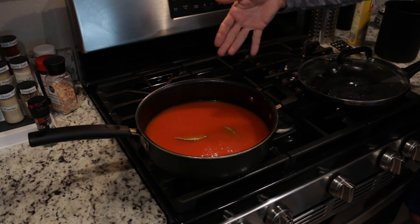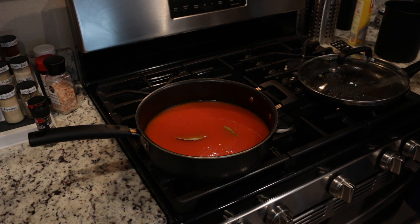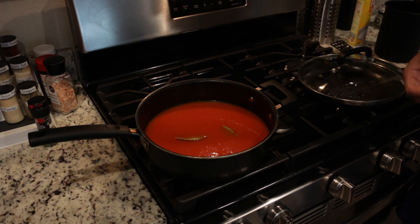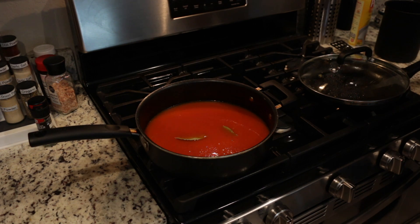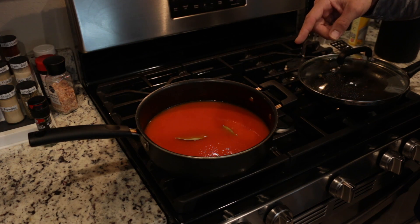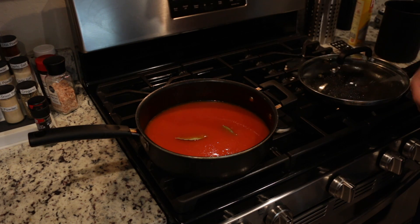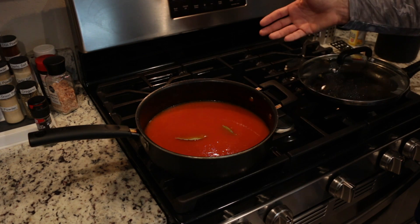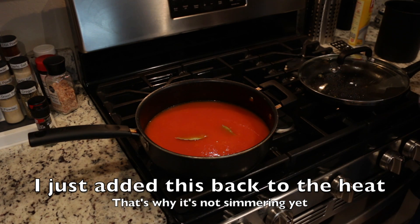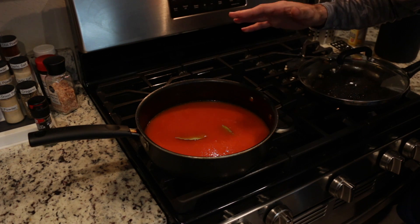I've got all the seeds and skin separated from the juice and the puree. I used Roma, super bush, and super steak tomatoes — they're all grown in my garden. You may have seen some of the videos where I've got a substantial amount going. Because I've got roughly four, four and a half pounds, I've put two bay leaves in — one bay leaf per two pounds roughly — just to help give it a little more flavor. Now I'm going to simmer this down. I've got it set on five and a half on my gas stove.